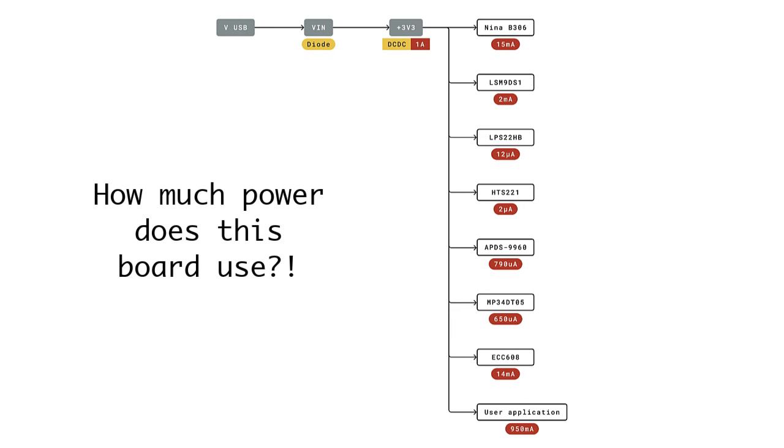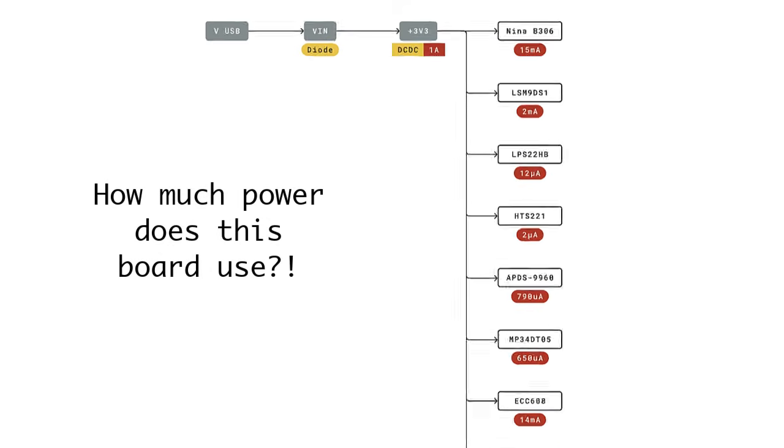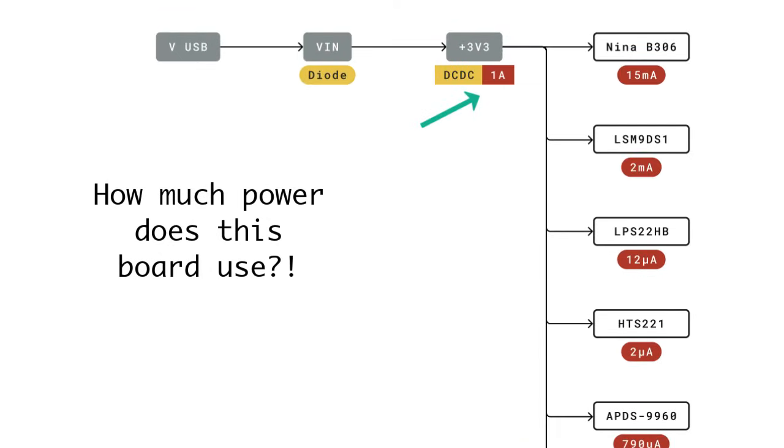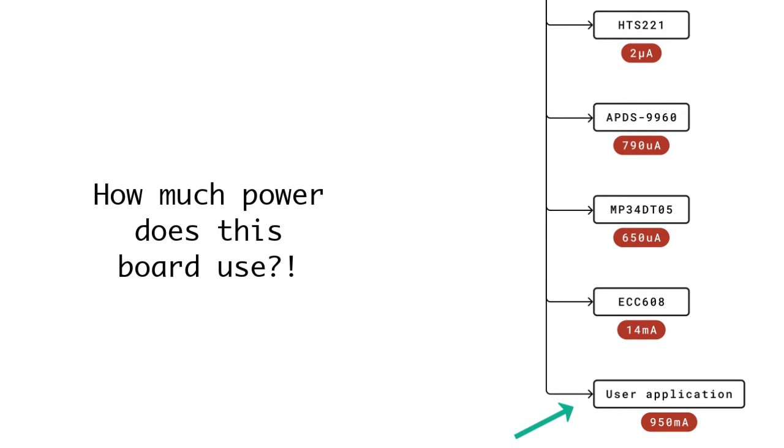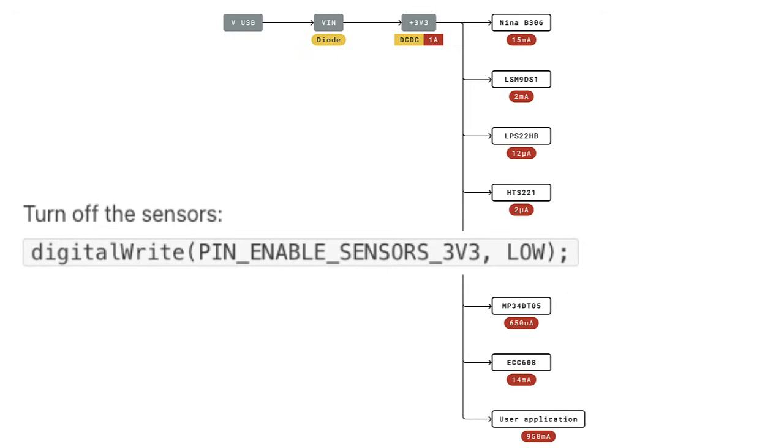With all these sensors, you might wonder about power consumption. According to the datasheet power tree, the board can use up to a max of one amp. The processor, sensors, and crypto chip use about 50 milliamps total at max, leaving you 950 milliamps for the user application. It's also worth noting that most of the sensors can be turned off in code by writing the pin-enable sensors 3V3 pin low.